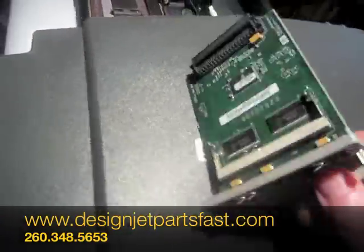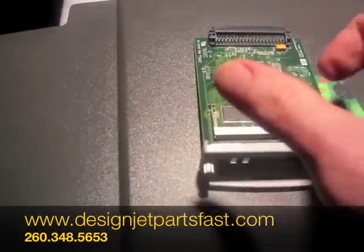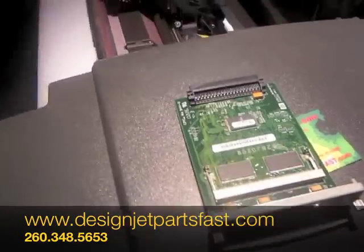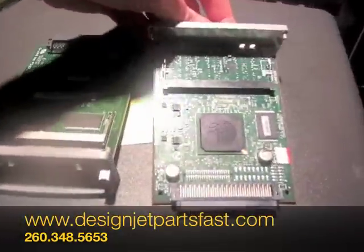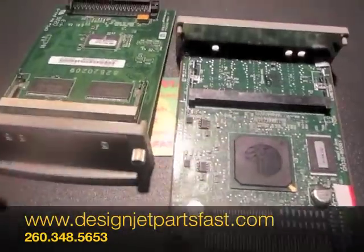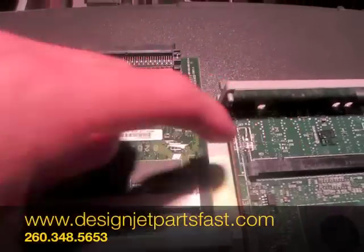Also, if your defective card has a memory chip in the slot, make sure you take the chip out and put it in the replacement board, because those chips are generally in good condition. One final thing: HP re-engineered these — the memory chip on the 500 doesn't work on a 510.